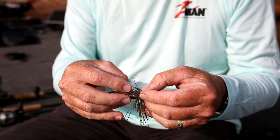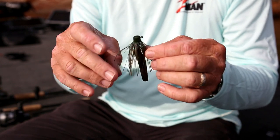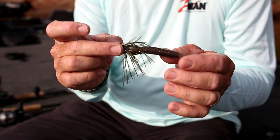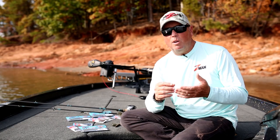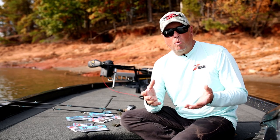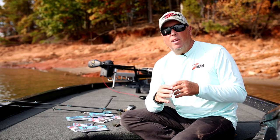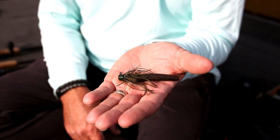When you get in those conditions where you need something a little bit different to present to a fish that's already seen those worms going down the bank, that little micro jig many times is really what's going to trigger that bite — fishing around docks, fishing around lay-downs, fishing around wood, even out in open water. Any of those places where you want to throw a little finesse jig or something with a smaller profile, this right here is going to do the trick.